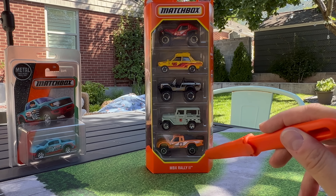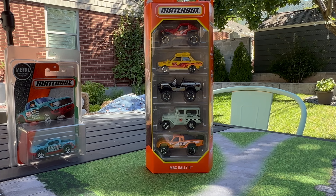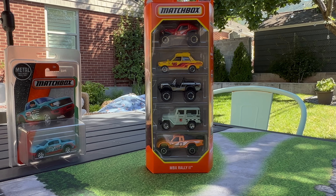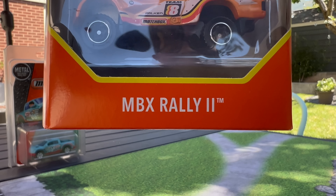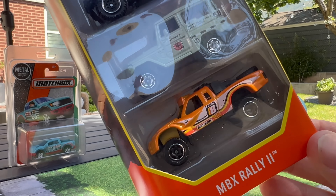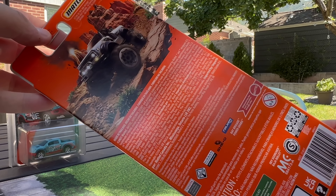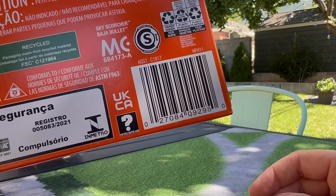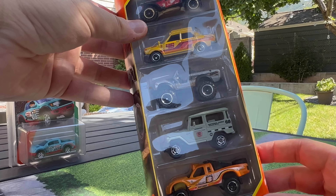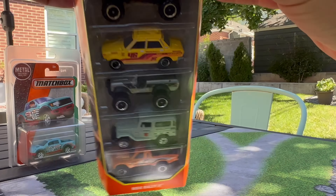We're going to go ahead and open it up. I have some cars to show with this. You know by the title of the video what we're going to showcase and focus on. Let's go ahead and show off the pack. It is the Matchbox Rally 2. It's got some really cool models in a rally theme. There's the back — the International Scout is being used for the art. There are logos here too.